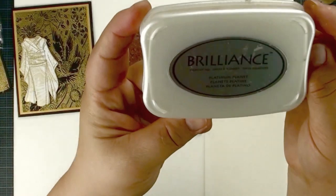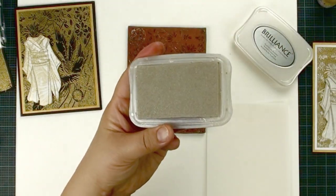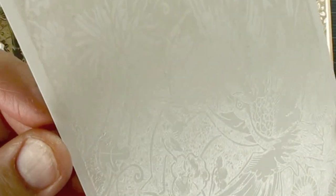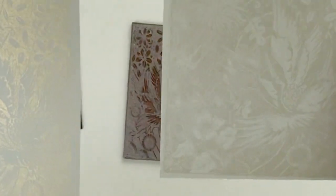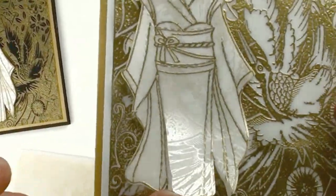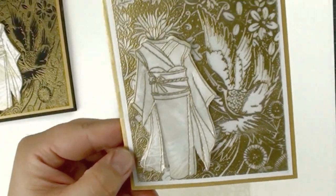This time I'm going to use Platinum Planet ink — it's kind of like a light silver color. It's a very soft color but really pretty. This one was done with Platinum Planet, and this one was done with gold — they both work well. When I was making this stamp I tried all different colors, and I found that gold looks great on regular cardstock, while Platinum Planet looks beautiful on vellum. I'm going to share my third tip with you.